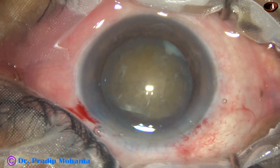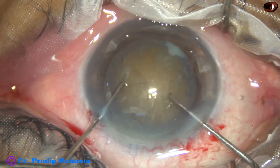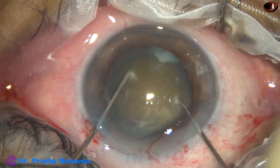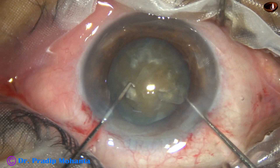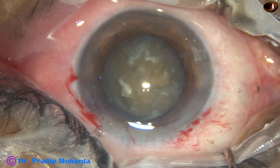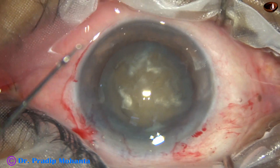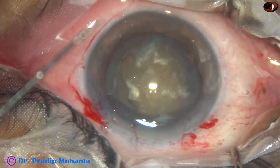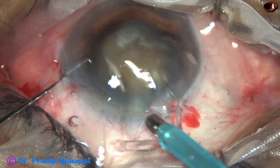Some viscoelastic is added. In this case, bimanual rotation of the nucleus is used — these are gentler, more friendly manoeuvres for a hard nucleus. Some more visco is added, and now it is time to introduce the phaco handpiece into the anterior chamber.